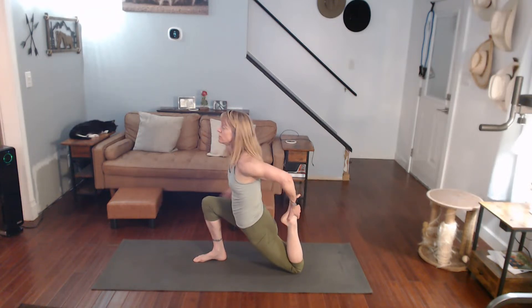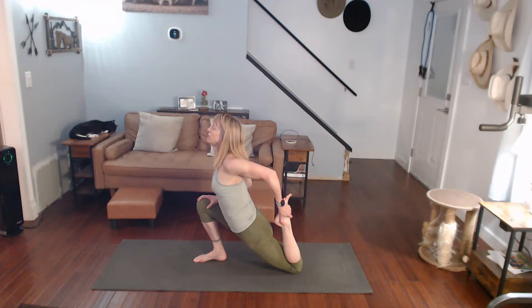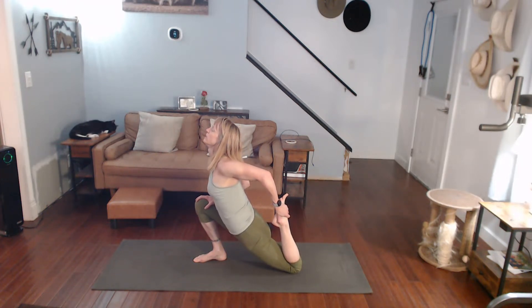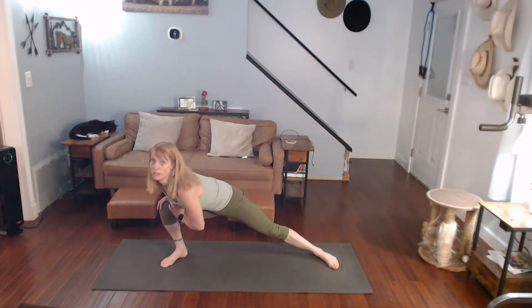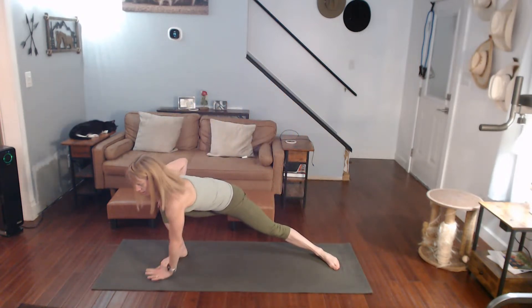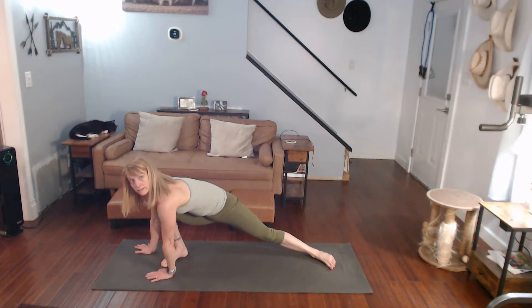We have our side lunge stretch, going to the right side again. Come on, pull it in. Pull that body forward if you can. Come on, drop it down, come on up. Side lunge stretch — hands can be down or up, it doesn't matter. Pulling it to the side.